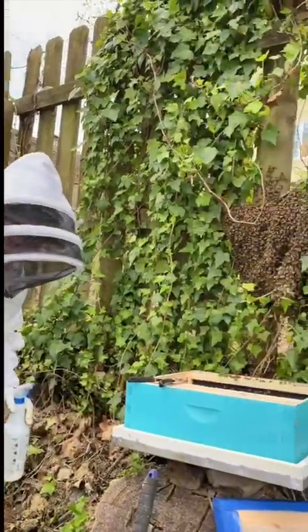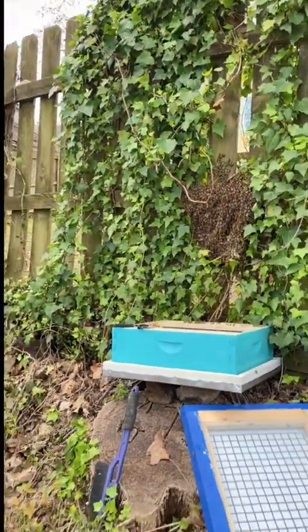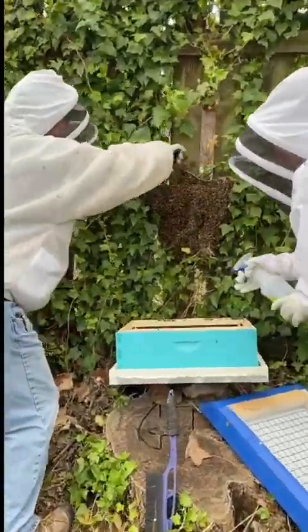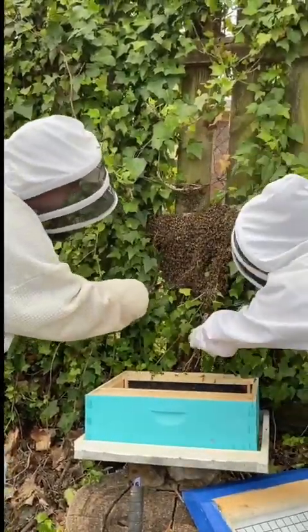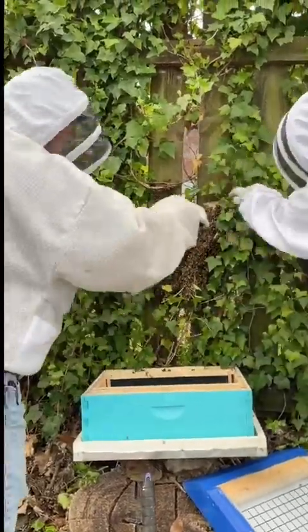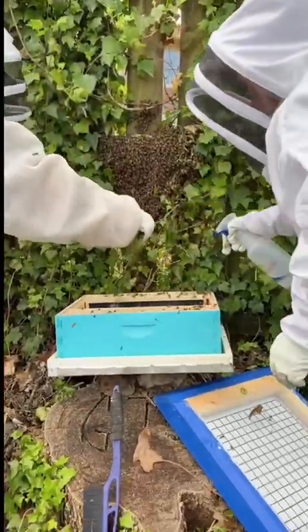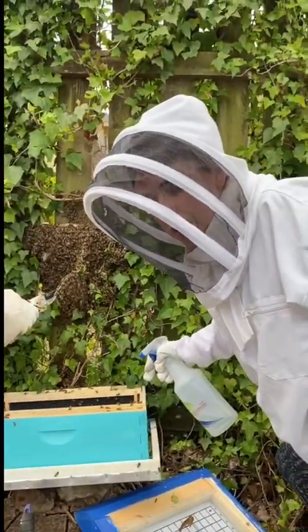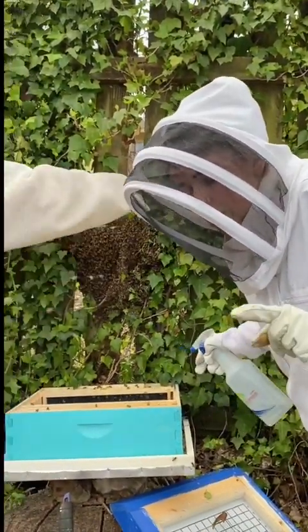I'm spraying sugar water on them because A, it won't hurt them, but B, it'll make it harder for them to fly away.